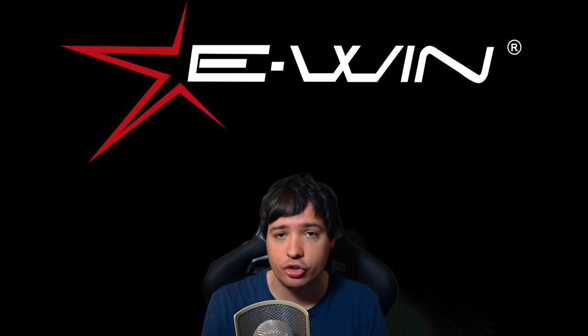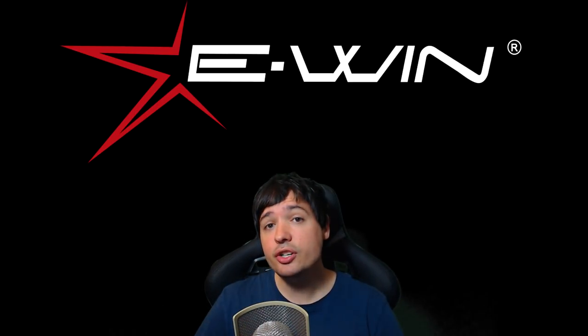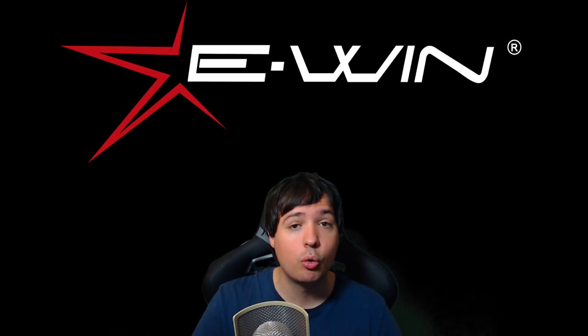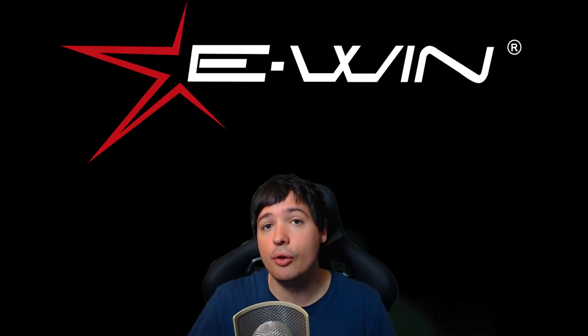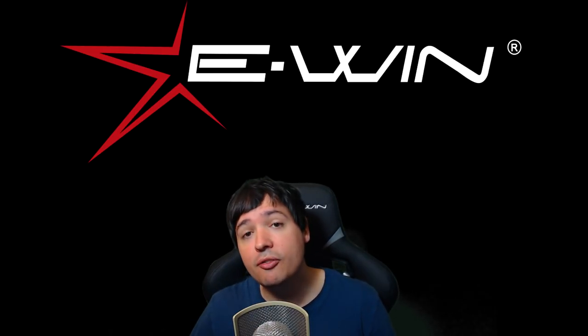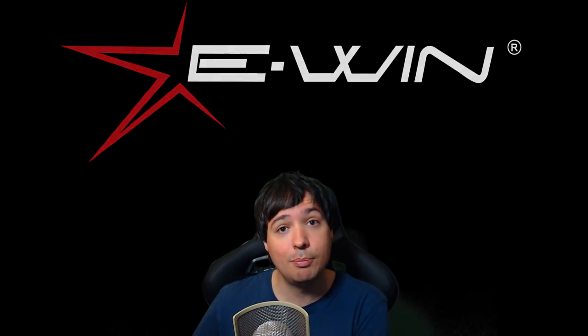We're going to unbox the whole chair, put it together, and see how easy that is. Then we'll have a look at how good the chair actually is, because every day I spend a lot of time sitting at my PC — recording, editing video footage, doing live streams, answering comments, and all that kind of stuff. So I really have to make sure I'm using a chair that's comfortable for my back.